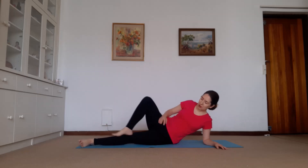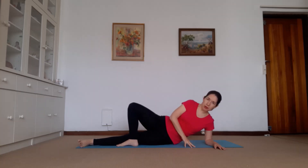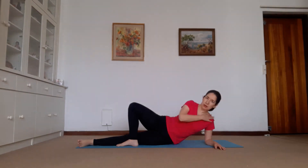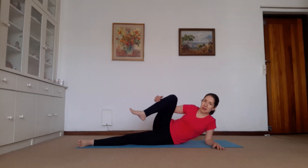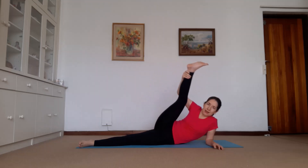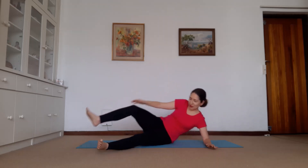Straighten the bottom leg, cross this leg over, make sure your toes are turned towards that foot, and gently push. So you're resisting. Two more breaths. Don't sit in the shoulder yet. Now relax, pull the leg up. Nice stretch on the side. And let's give that leg a go. Two more, two more. And relax. Well done everybody. Well done. Let's come up.